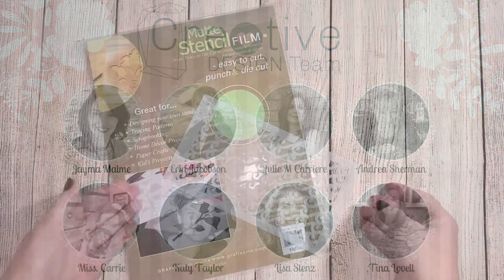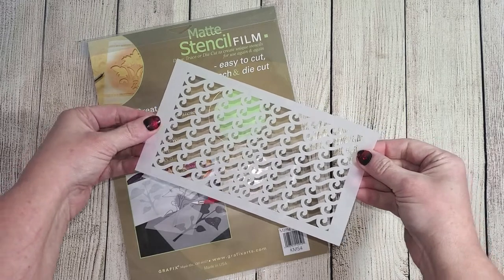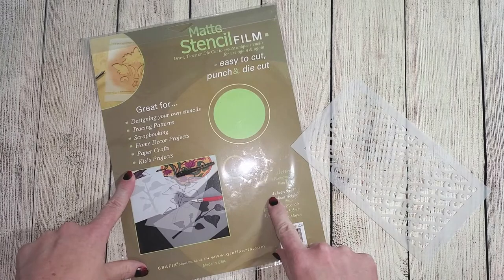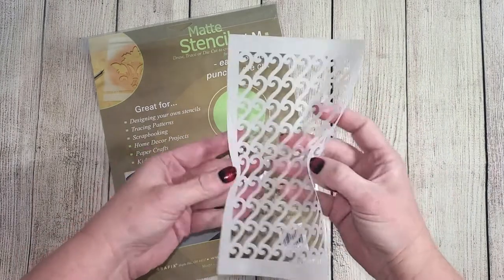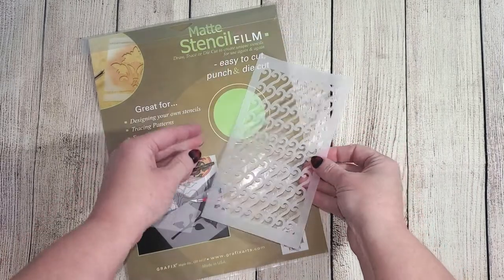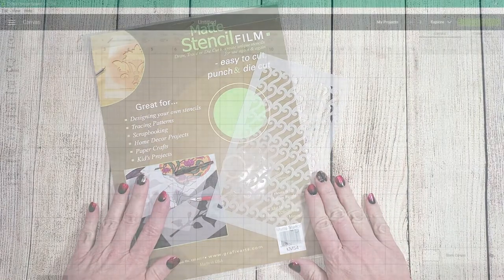Let's take a look at the stencil I'm going to show you how to make in Cricut Design Space. This wave stencil was cut using matte stencil film from the Close to My Heart website. It comes with four sheets that are 9 by 12 and it is super simple to cut out using your Cricut machine.